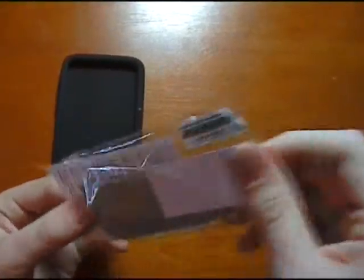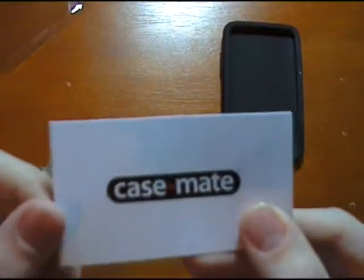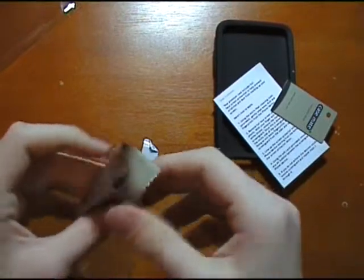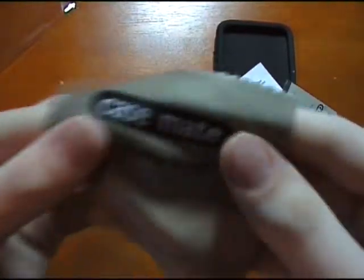Let's have a look at the screen protector to see how good the quality is. I'm thinking it's going to be quite good since it's from a very well known case company, Casemate. We have a few instructions on the back of how to apply it, a little cardboard squeegee, and a nice clean cloth included. I can't tell you how many of these I actually have now — absolutely loads of them.